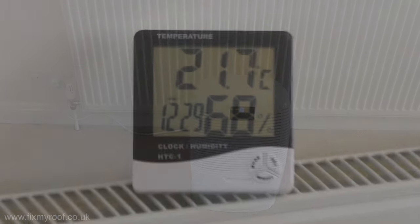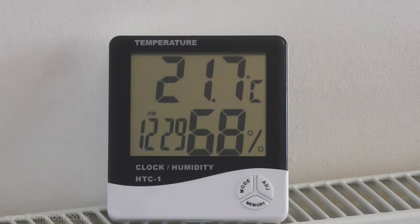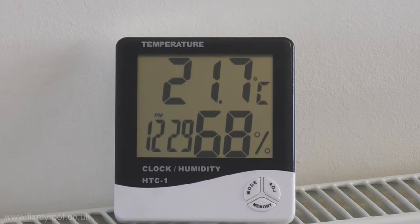The humidity in the lounge has just reached 68% and the temperature is 21.7 degrees C. All we have to do now is wait two hours.